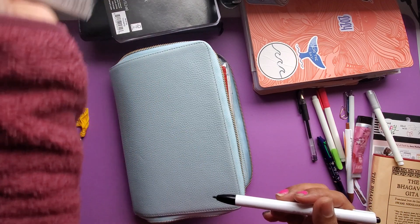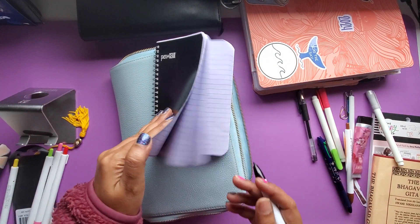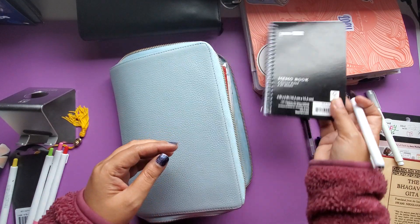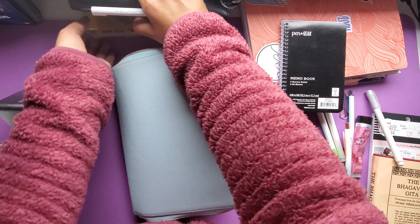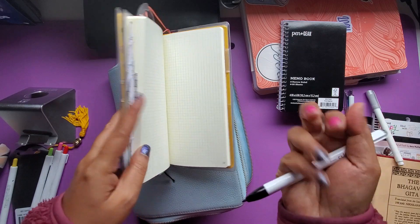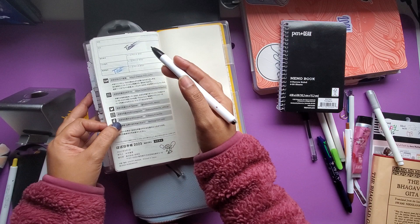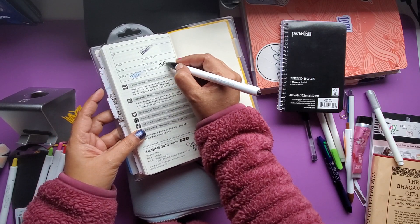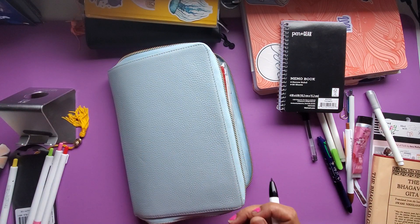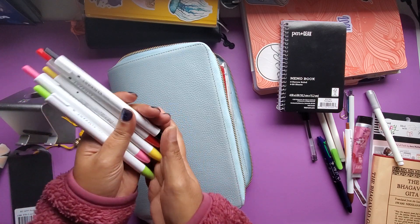So as I was cleaning my stuff I was finding all sorts of things. Now with this pen it says it doesn't smudge or smear, but I mistook it and thought I could use this on Hobonichi paper — big mistake. These are markers, these are not pens, and I've already shown that in my previous video. Not suitable for Hobonichi paper.